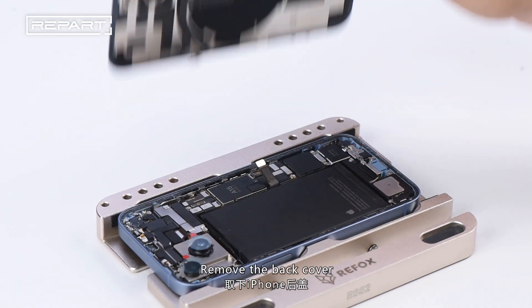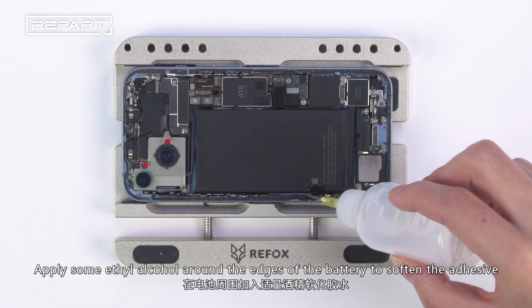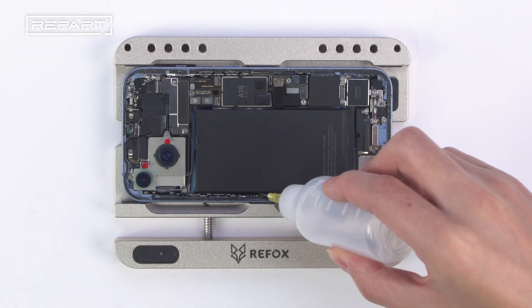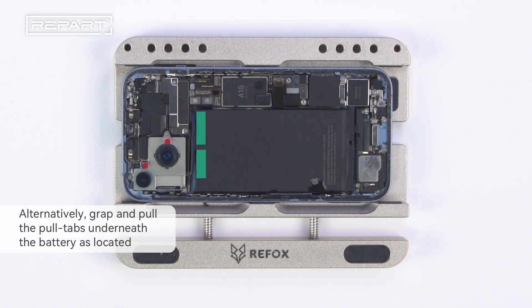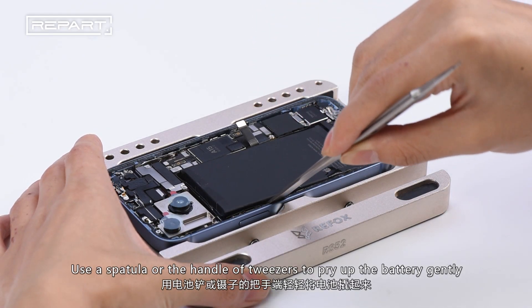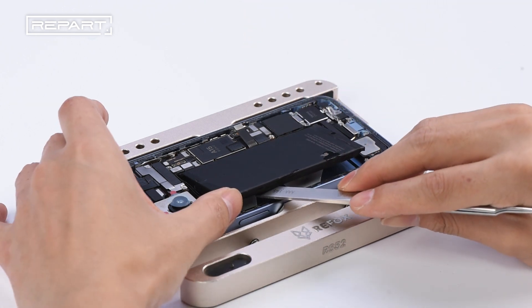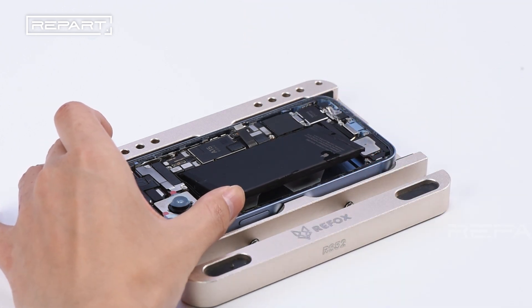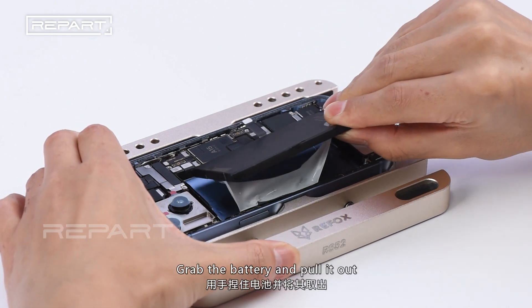Remove the back cover. Apply some ethyl alcohol around the edges of the battery to soften the adhesive. Use a spatula or the handle of tweezers to pry up the battery gently. Grab the battery and pull it out.